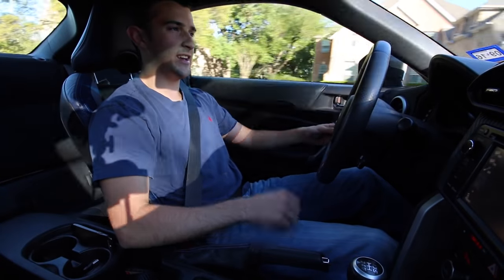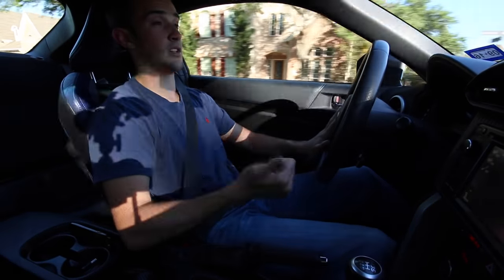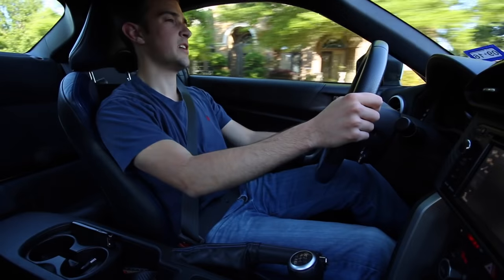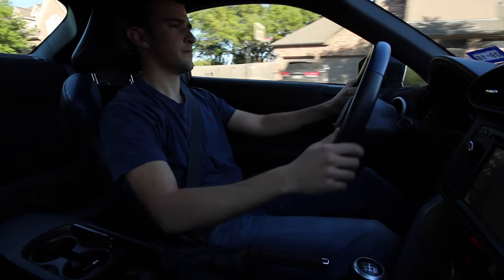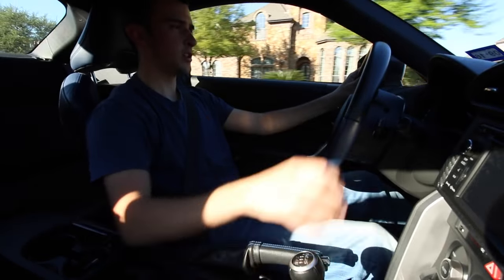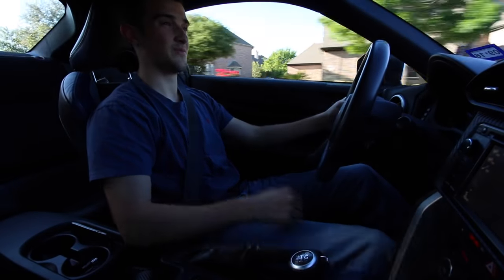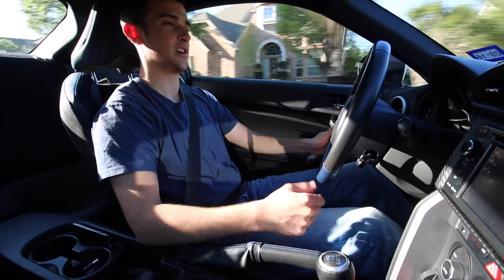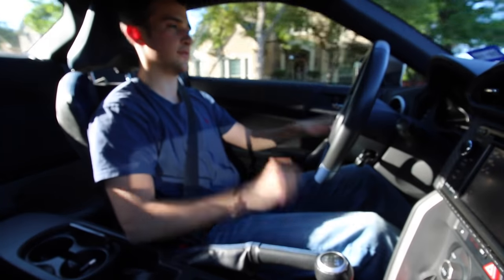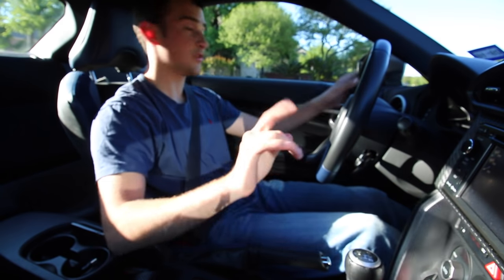Taking off now in first gear: clutch in, shift into second, give it a little bit of gas and slowly release the clutch — makes it quicker and smoother. Clutch in, into third, release the clutch very smoothly. Going all the way into fourth — now I need to slow down, so clutch in, give it a little bit of gas, release the clutch into third — a lot smoother. You probably noticed not a lot of roughness. If I were to just release the clutch very quickly, that would have been really, really bad and hard on the transmission.